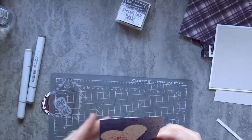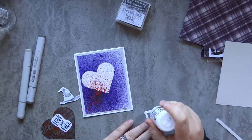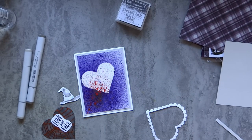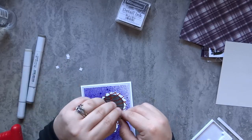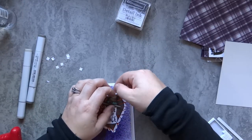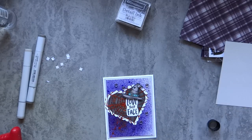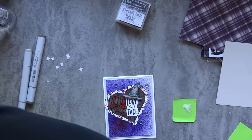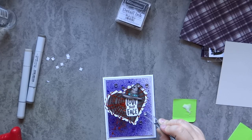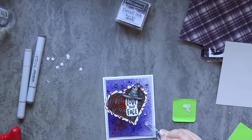Now that I have all my layers, my heart die cuts, and the sentiment, I'm going to pop up that hat from the trick-or-treat set that I Copic colored and adhere it right on top of that sentiment. I really wanted to add a bit more texture, so I grabbed the Brutus Monroe acrylic bubbles — these are just really fun to play with and I thought they worked really well for this card. They're very subtle but add just a little bit extra. I take some Brutus Monroe liquid glue, squeeze some onto a post-it note, then dip the acrylic bubbles into that and place them where I want on the card. I ended up using five of them, just scattered around on the right-hand side, and I think it looks really cool.